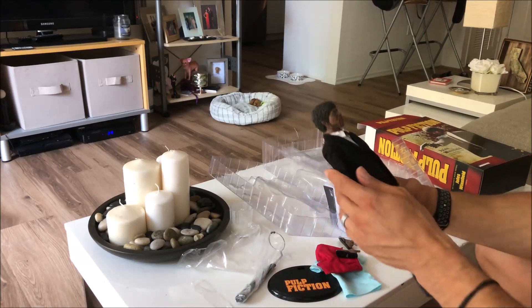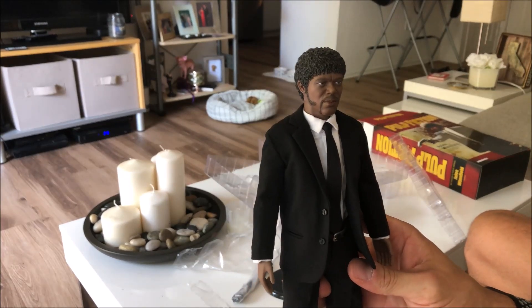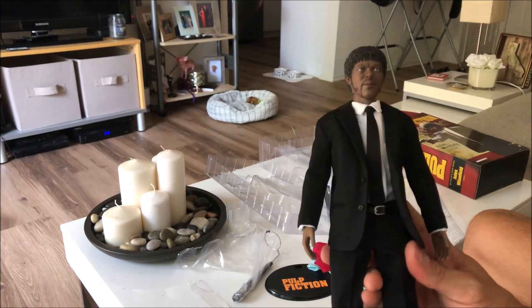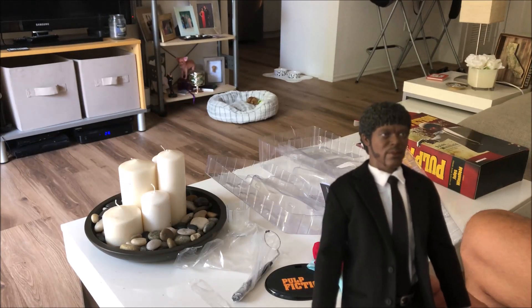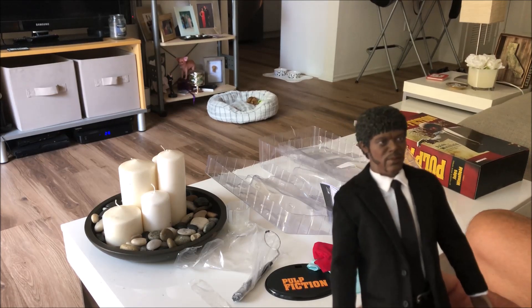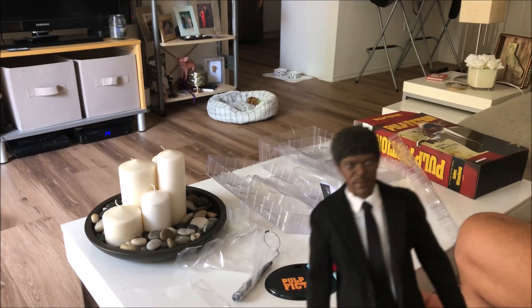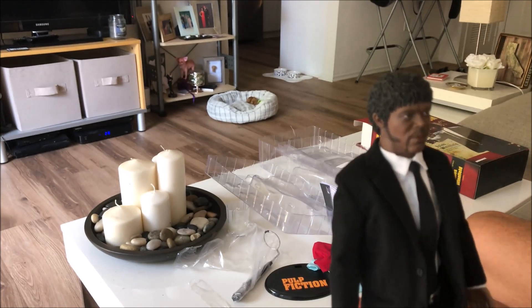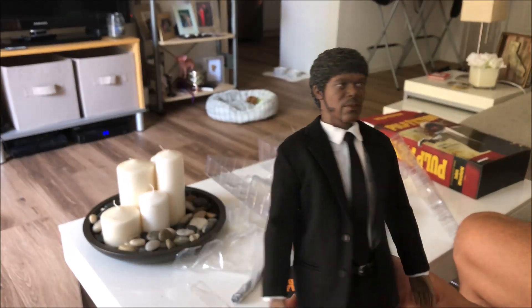I'm not even into doing this review because I'm that disappointed with the figure — I've lost my motivation. I actually had a custom figure of Jules and Travolta that I paid a pretty good price for. When I found out Star Ace was mass-producing their own version, I sold my customs in anticipation of getting these, figuring they'd be better. I was wrong, and that's a gamble I will regret. Travolta is on the way — maybe the sculpt will be better with him — but so far I do regret making this purchase.